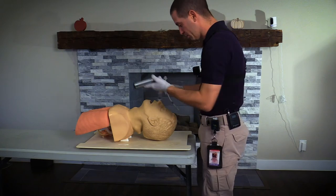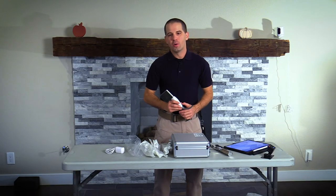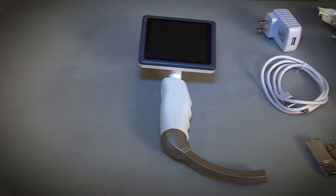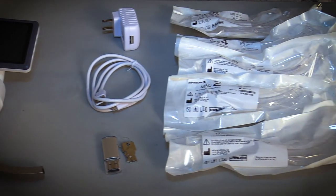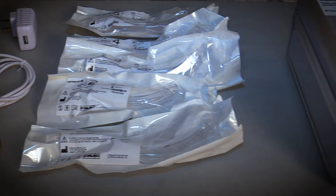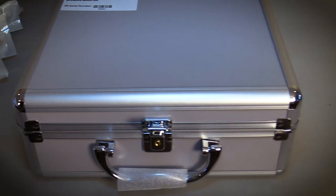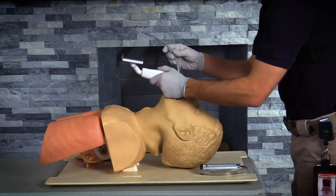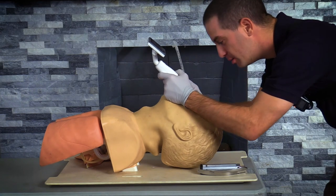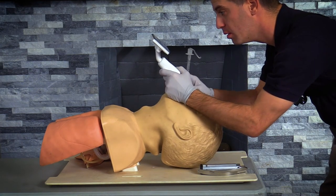The EMS agency I work for has decided to go with the Clearview Video Laryngoscope. First of all, it's very comparable to other video laryngoscopes such as the McGrath or the C-Mac at a much lower price point. Secondly, the Clearview uses similar movements compared to a manual laryngoscope, so it feels much more natural to those of us who have been intubating for a long time.